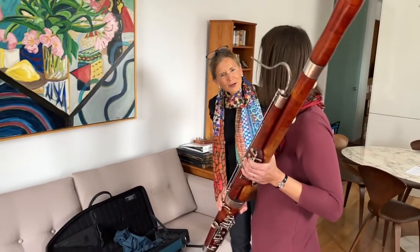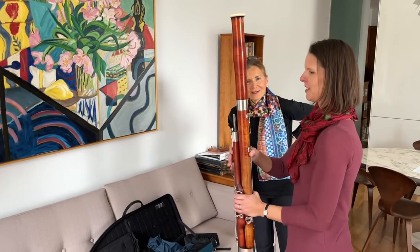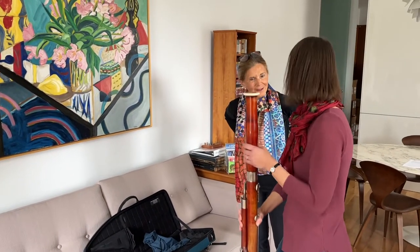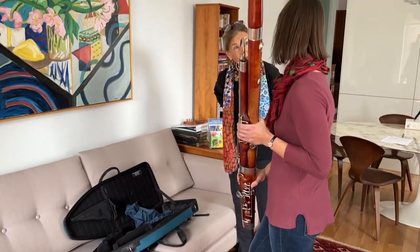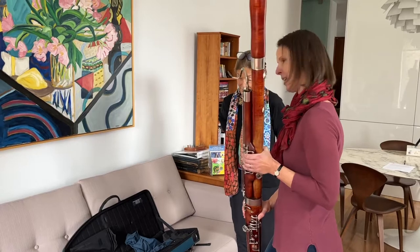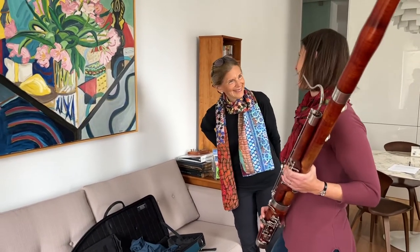Do they all come apart in four pieces like that? They do, yes. So it makes it very convenient for carrying around. It's a little long. So that's the bassoon itself, but we need something else to make the sound, because this doesn't do anything if I just blow — you don't really get much of a sound.